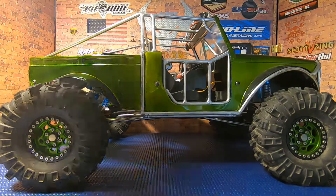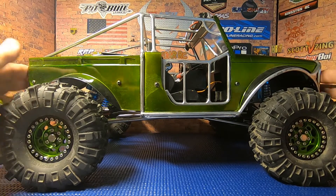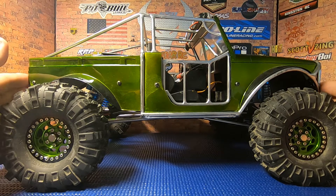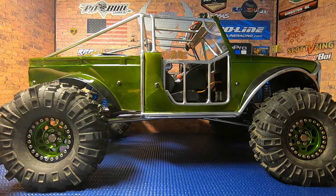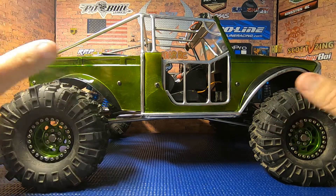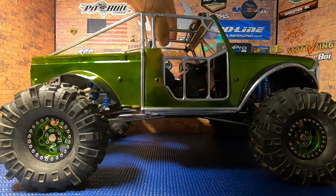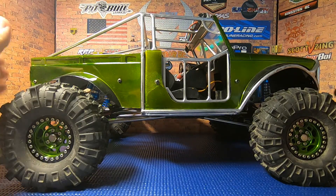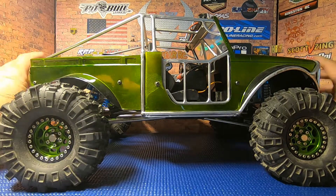Let's start out and show you what we've got going on here. This chassis is a Pimpin Crawlers chassis. This came along after I had pretty much upgraded everything on the SCX10 2 and was wondering what was next. I discovered Pimpin Crawlers, contacted Ryan over there, told him what I wanted, and he knocked it out for me.